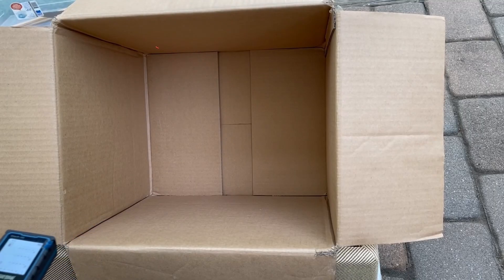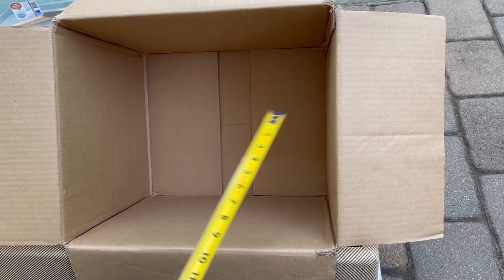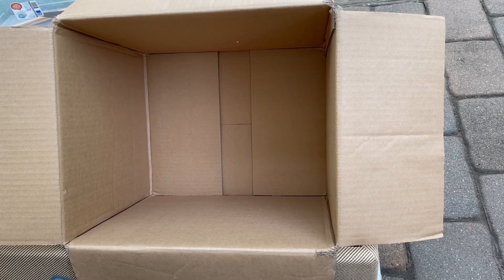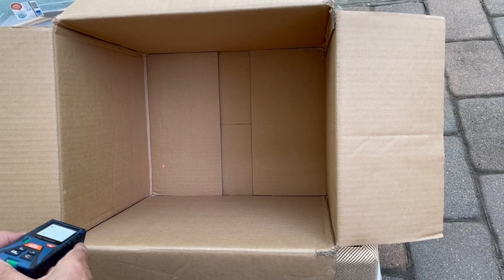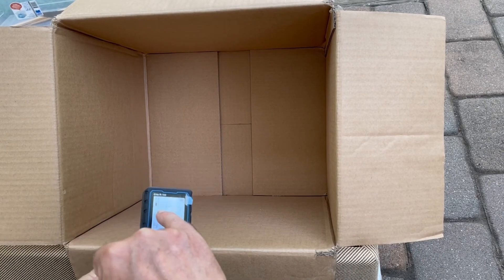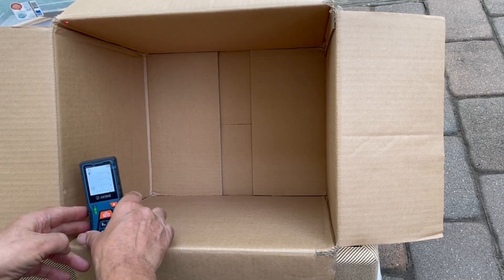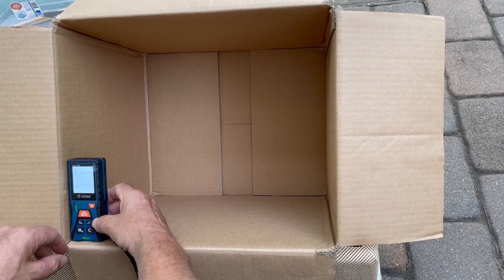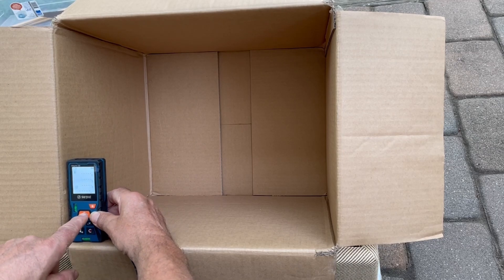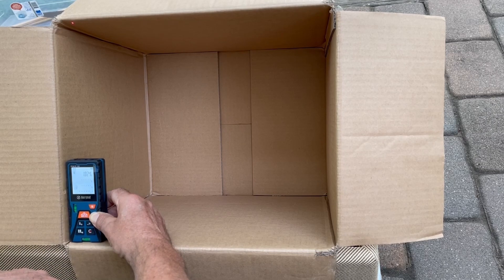This box is just for reference — it's about 12 inches by some other similar distances, so we're expecting about one-plus cubic feet. This is set to measure from the back of the unit. The light went off so I have to push it twice now. I'm going to push this, then push it again to get the first measurement, which it says is 1.024 feet.